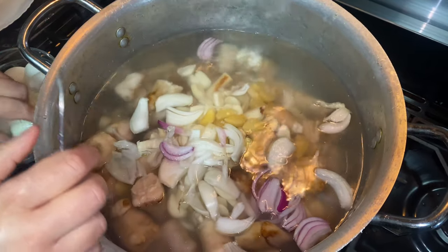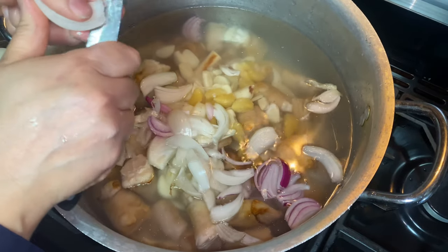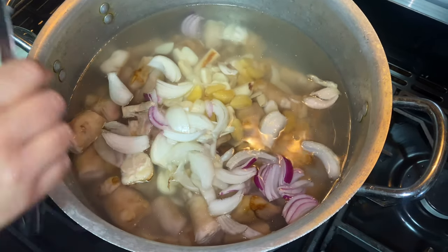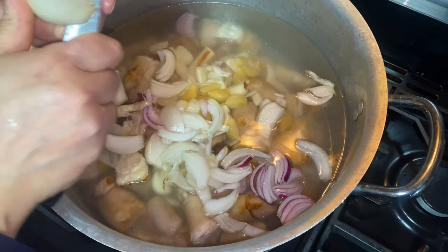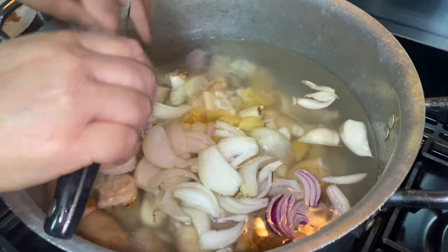You can make the garlic and onion into a paste if you want — it's totally up to you, but the amount should stay the same: four bulbs of garlic and six onions. That's how you're going to make the gravy nice and thick.